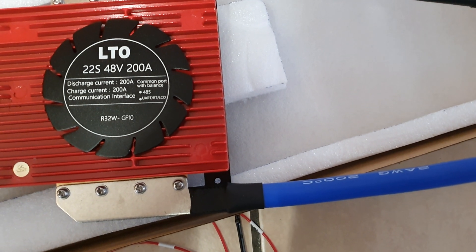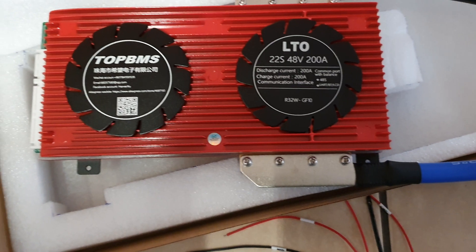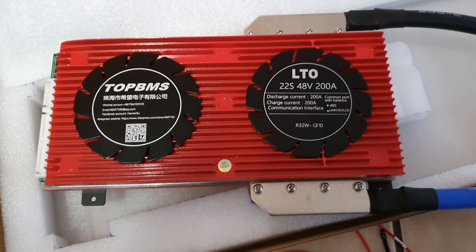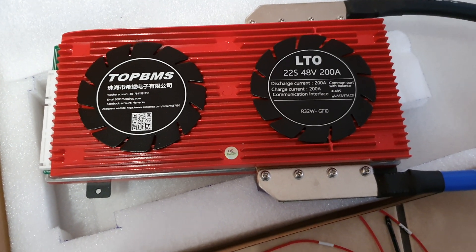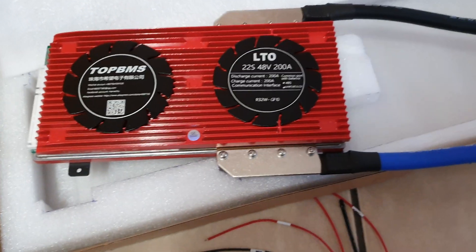Yeah, I quite like the set of it. It's the only one I could actually find that had the right ports that I wanted for the LTO battery bank on a 22S. And it comes with a phone app, so I can actually check it out on my phone.